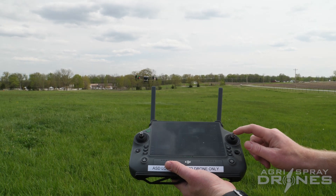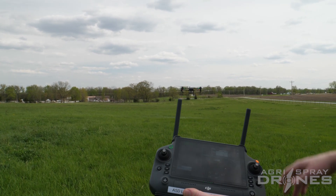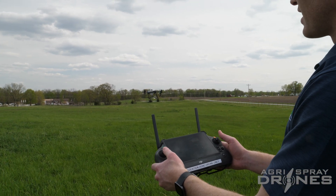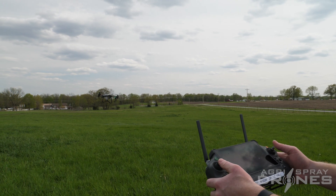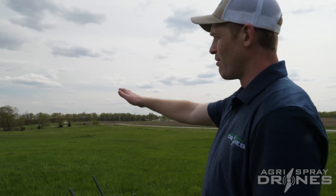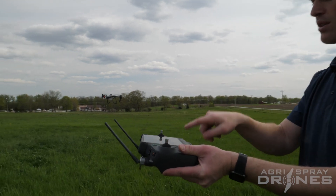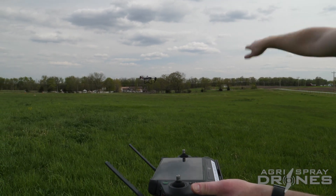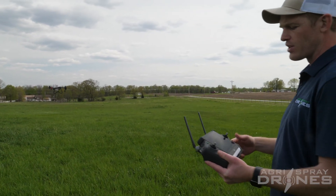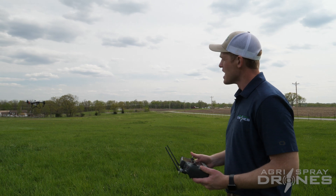Left flies it left, right flies it right. Your first battery should probably be spent just learning these controls and doing combination moves — spinning in circles, going forward, figuring out orientation. The trickiest part is figuring out the drone's orientation as it relates to the orientation of the remote. For example, if you spin the drone so its right side faces away from you and push the right stick right, the drone goes away from you.